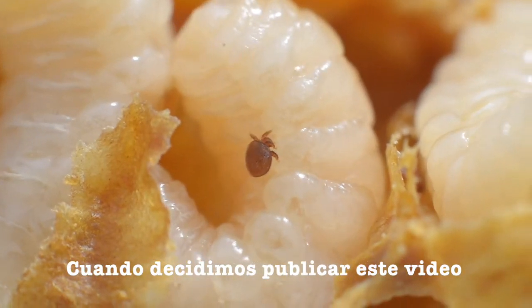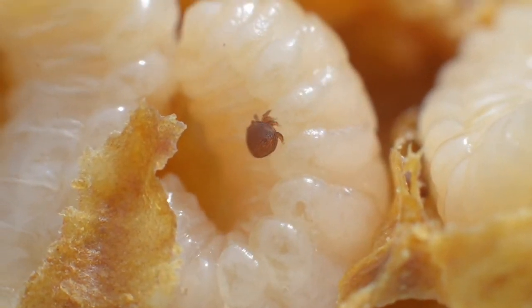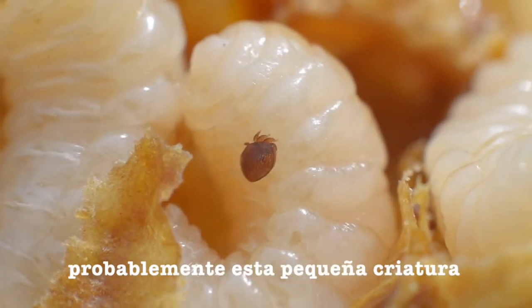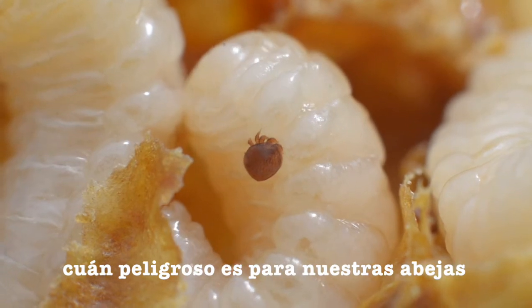When we decided to make this video public, we thought it would be great to make this a learning opportunity. If you are watching this and you have bees yourself, this creature might be familiar to you, and you probably know how dangerous this parasite can be for our bees.